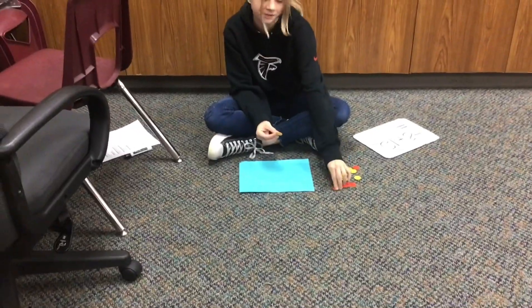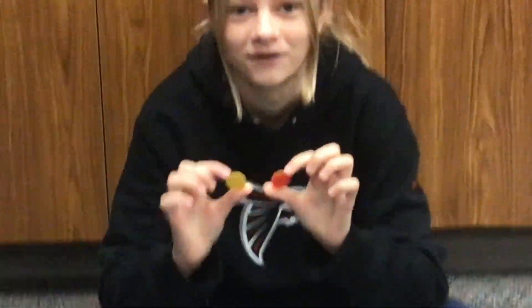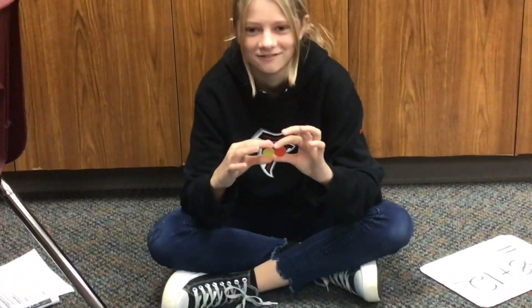To do this we're going to be using chips. These chips are going to be yellow and red. Yellow is going to be described as a positive 1 and the red is going to be a negative 1. If we put these two together it equals zero.